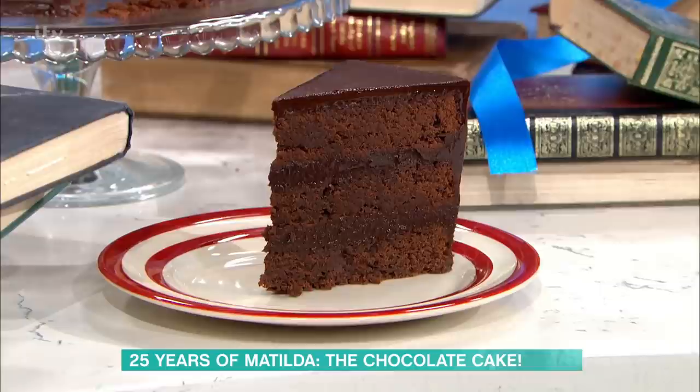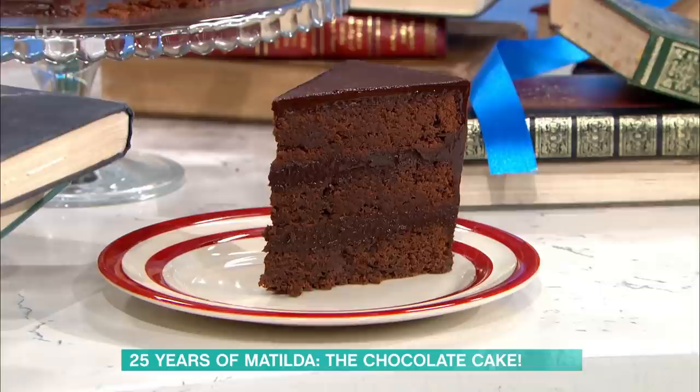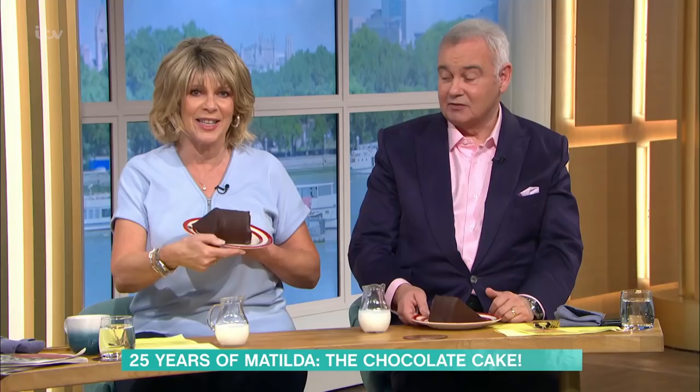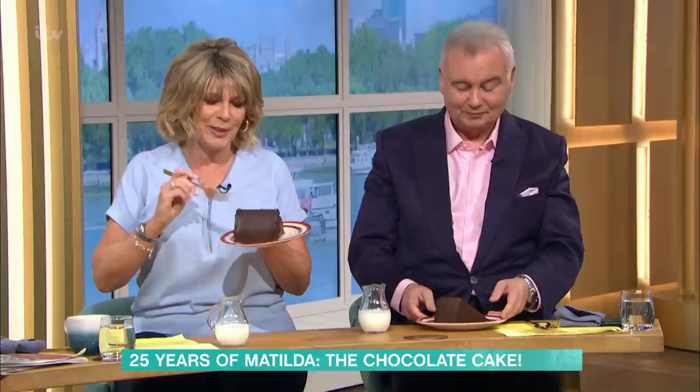To me, this cake is all about that kind of silky, fudgy icing when you see it on the screen. You've recreated it very well. I mean, it looks like the one on screen. It's a bit smaller. That is what you call a slice of cake. Good job you have a big life, darling. Do I pick it up? Go for it, just like Bruce. I'm going to be genteel and use my fork.